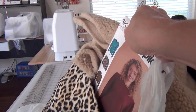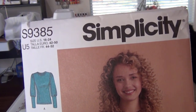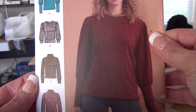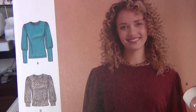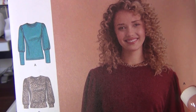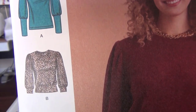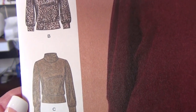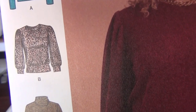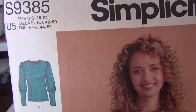I had to pick up another pattern. I picked up Simplicity 9385 because I do not have any sweater patterns. I like View B with the crew neck, the ribbed waistband and cuffs. I also like the turtleneck option. I just had to grab the pattern for $1.99 — I couldn't resist.